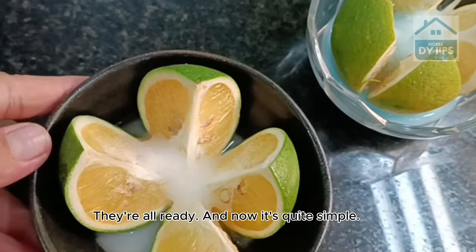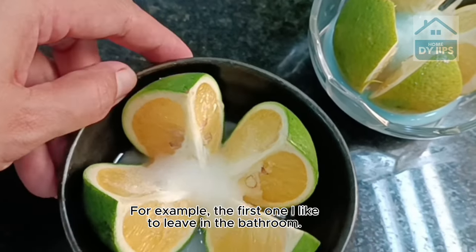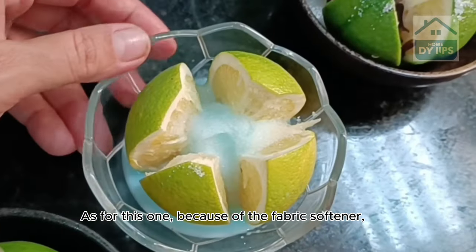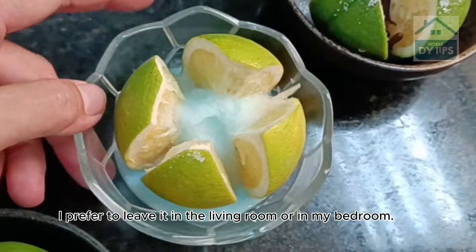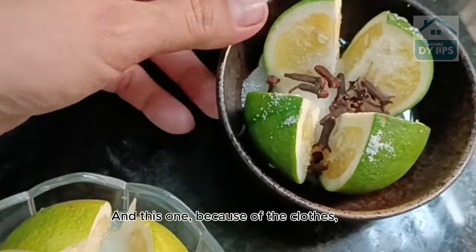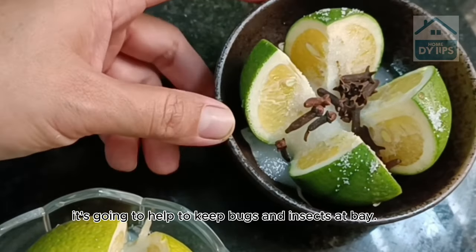Now it's quite simple — just spread the three containers around the house. For example, the first one I like to leave in the bathroom. As for the one with fabric softener, I prefer to leave it in the living room or in my bedroom. And the one with cloves I like to leave near a window, because it's going to help to keep bugs and insects at bay.